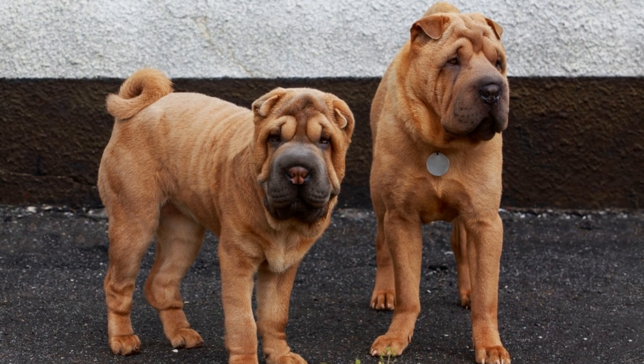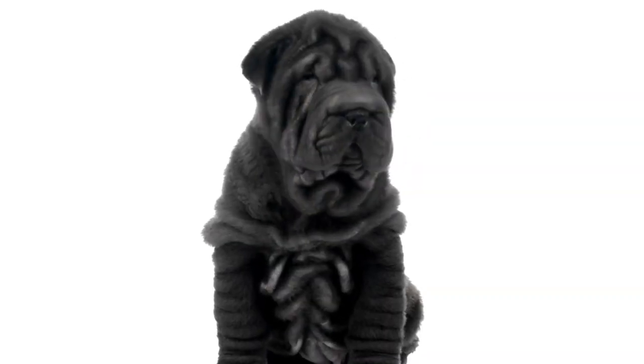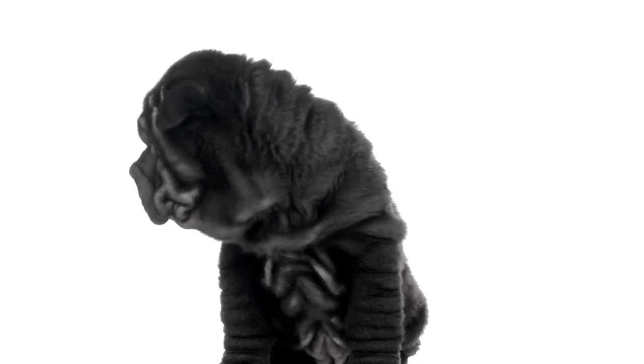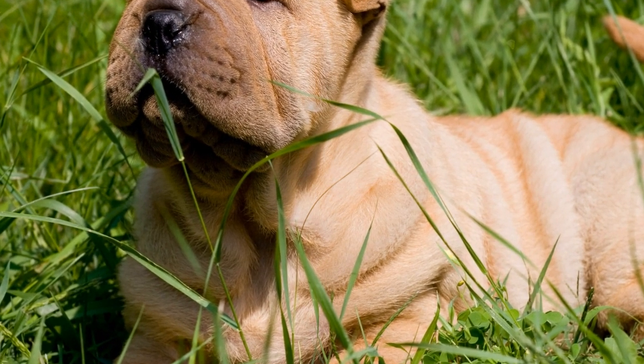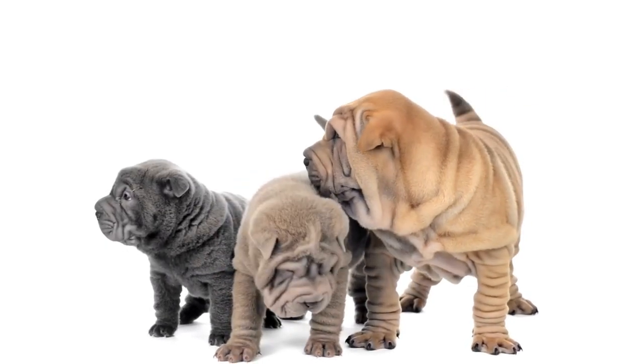7. Obedience training. Chinese Shar-Pei dogs are intelligent and thrive on training sessions. Engage them in obedience training to provide mental stimulation and exercise. Teach them basic obedience commands such as sit, stay, and lie down, and gradually move on to more advanced commands. Training sessions should be short and fun to keep them engaged and interested.